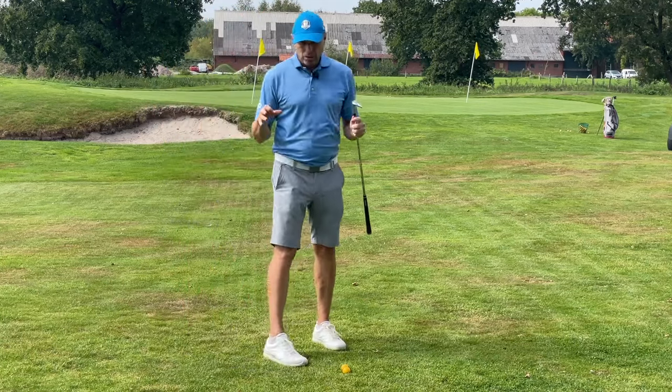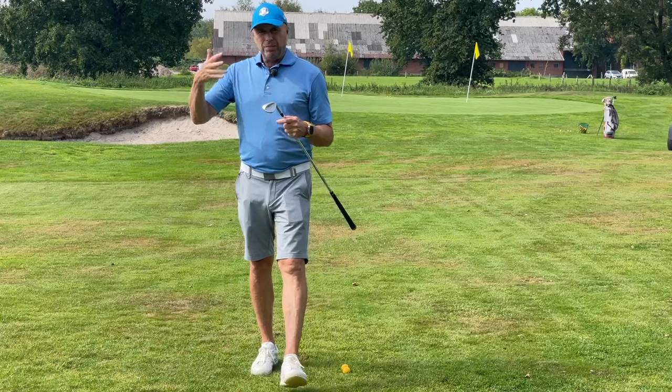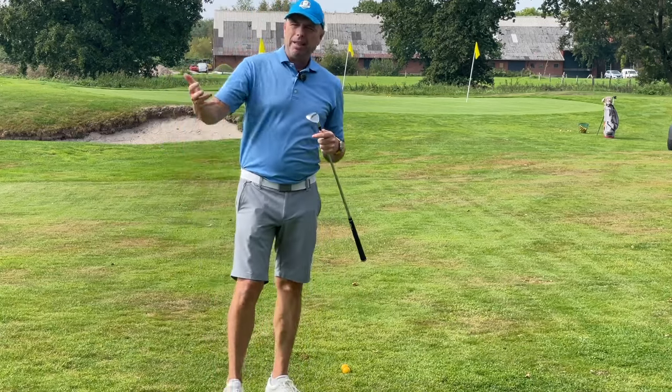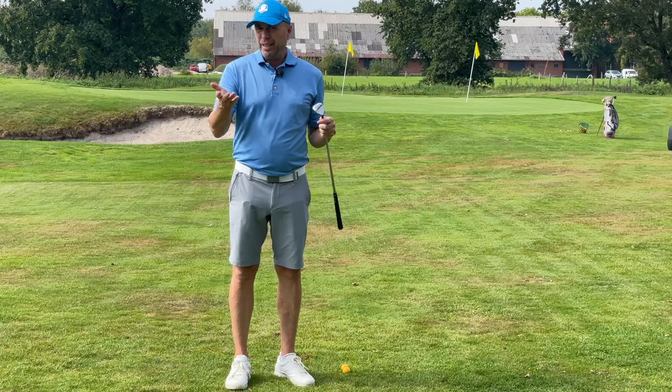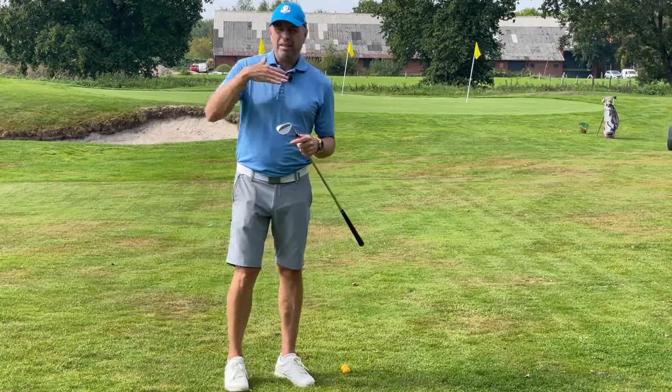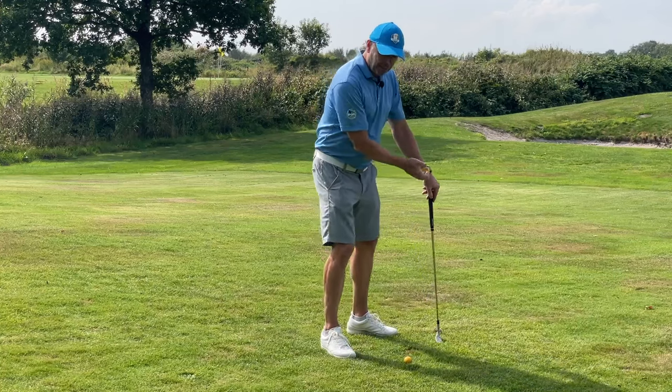Du musst entscheiden, ob diese 40, 50, 60 Meter Flugentfernung ist oder Gesamtlänge. Das ist abhängig von deinem Platz. Sind die Grüns bei dir hart? Sind sie weich? Ich denke Fluglänge.